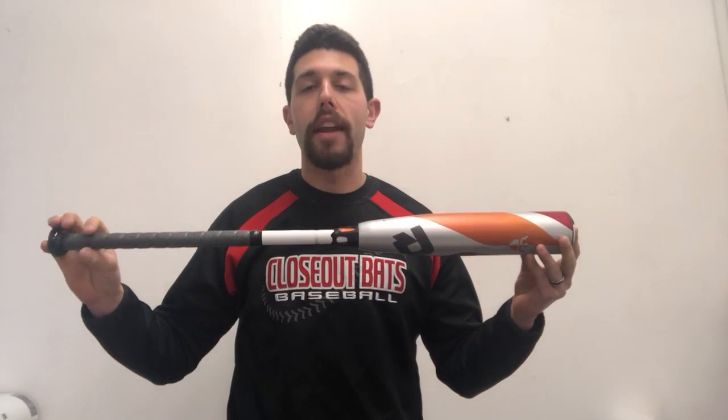Mad Max coming to you live from Closeout Bats, and today I'm talking about DeMarini Youth USA Baseball Bats. Right here I have the fan favorite DeMarini CF Zen USA Baseball Bat.